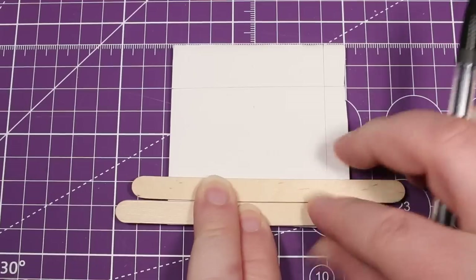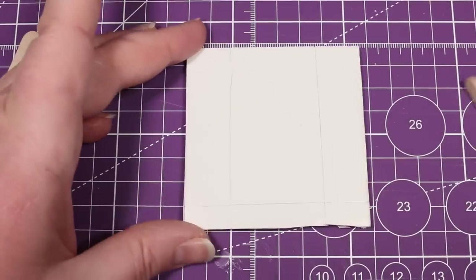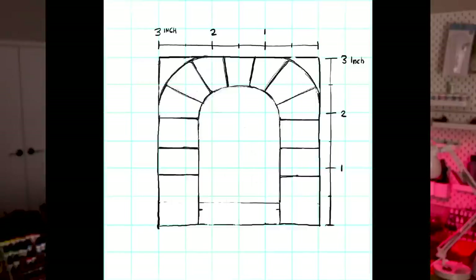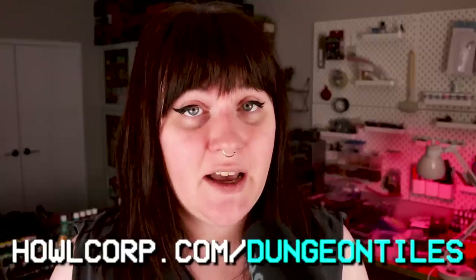When measuring out the doorways, I went with a rough dimension of two popsicle sticks thick on each side, or about three quarters of an inch, one popsicle stick thick on the bottom of the doorway, and about half an inch thick on the top to match the arches on our walls. After doing about two of these I decided to just make a template, and you can find the full plans for this template over on my website at howlcorp.com/dungeon-tiles.